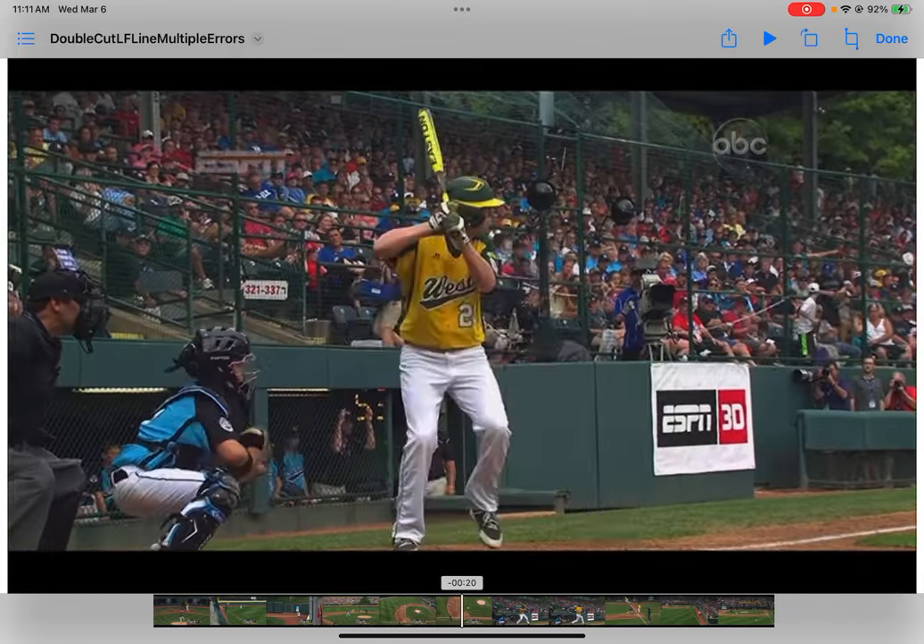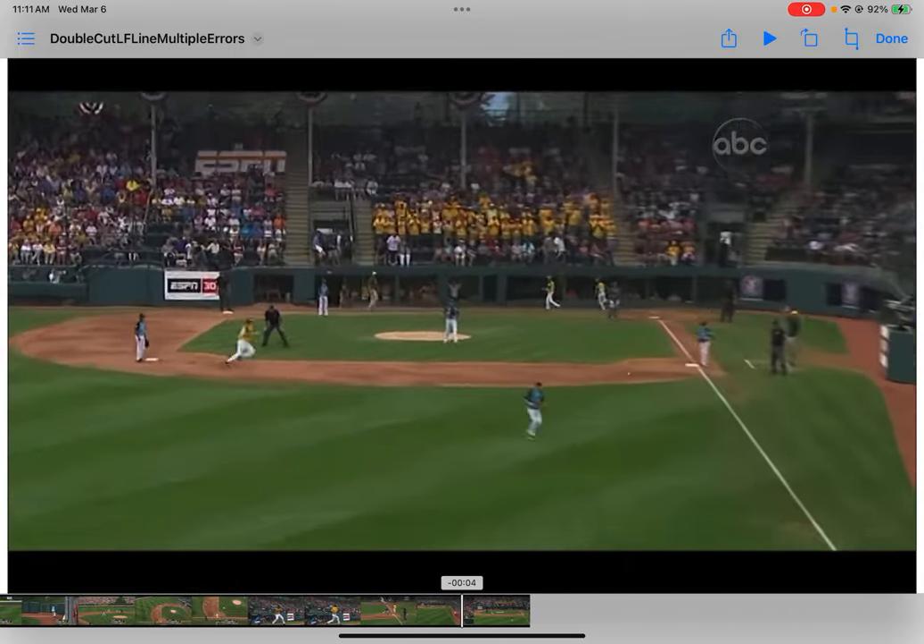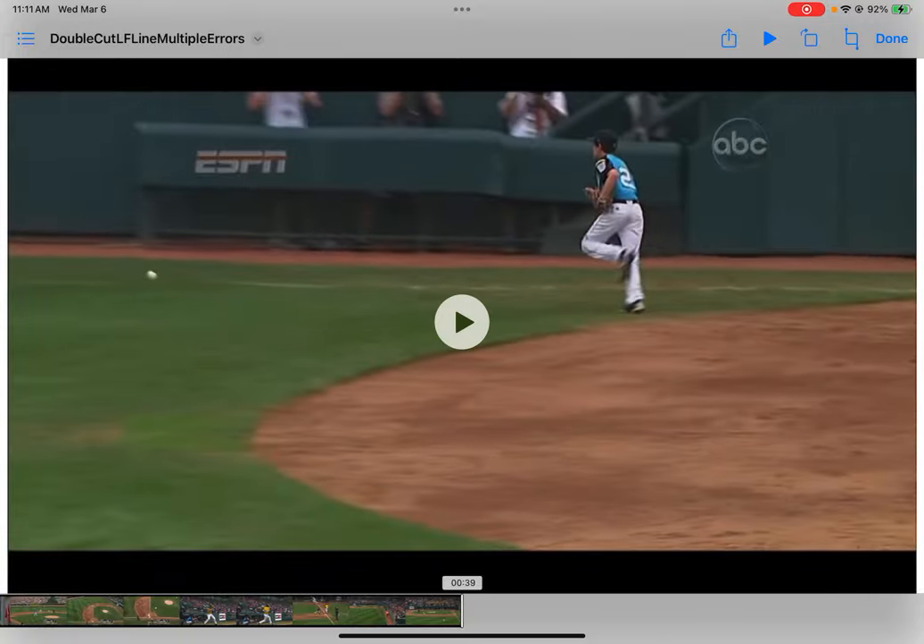That concludes this lesson. It really gets complicated when we do doubles cuts with runners on, so stay tuned for that lesson.